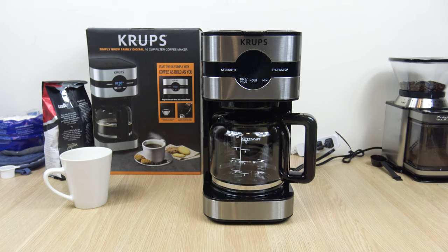The Krups Simply Brew Family Digital 10 Cup Filter Coffee Maker — that's reading everything that's on the box. This is another item I ordered on Amazon. I paid $54 for it, and that was in early January 2023, so that's the time-of-recording price.